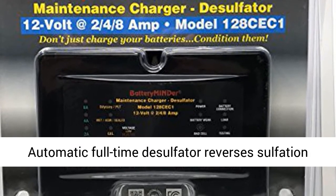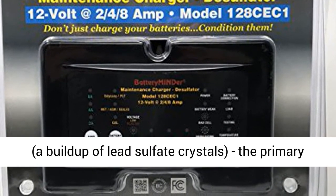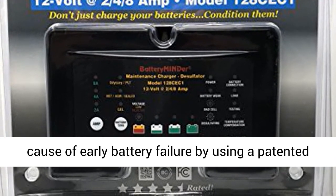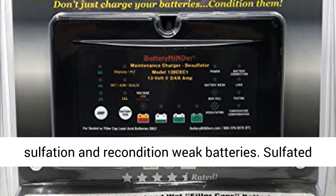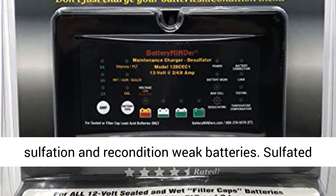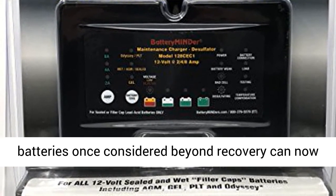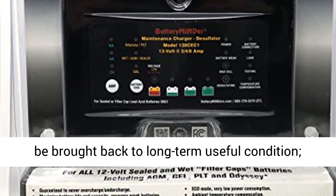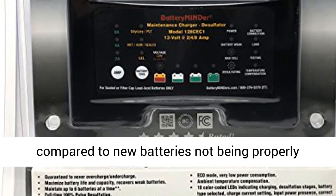No matter what conditions it is subject to. Features reverse polarity, short circuit, and over-temperature protection. The extended battery life automatic full-time desulfator reverses sulfation — a build-up of lead sulfate crystals, which is the primary cause of early battery failure — by using a patented range of high frequencies to safely remove sulfation and recondition weak batteries.